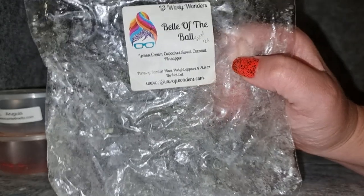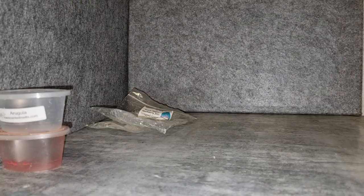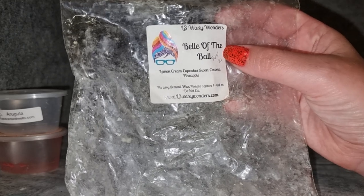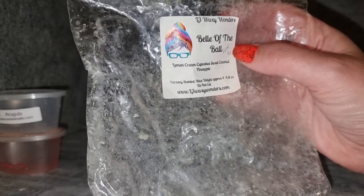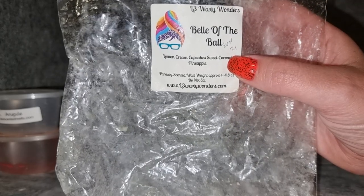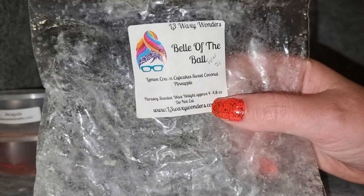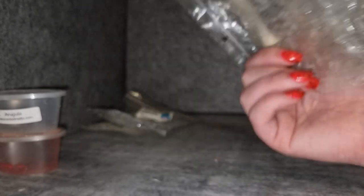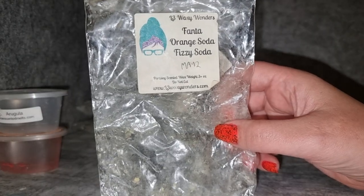L3 Bella the Ball — lemon cream cupcake, sweet coconut, pineapple. I absolutely adore this scent. I have another fluted tart pack — I love sweet pineapple scents and pineapple bakery scents, and the addition of lemon is just so good. I tend to notice the pineapple more but it's probably almost equal parts lemon and pineapple. I don't get a huge amount of coconut. It's a phenomenal scent with a light bakery cupcake note. Solid medium to high throw — I will repurchase that again.